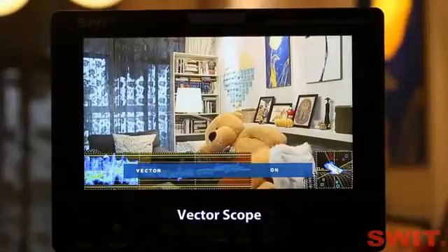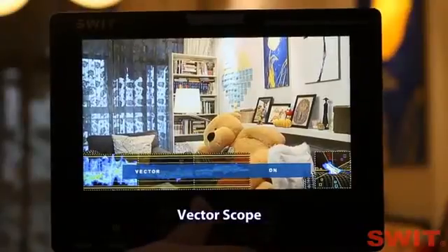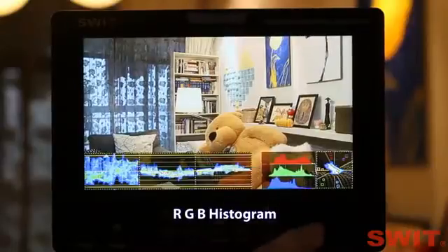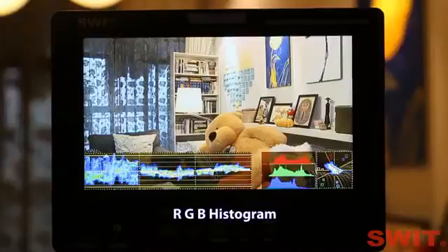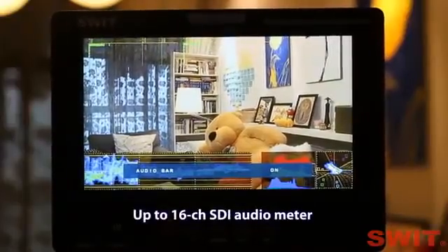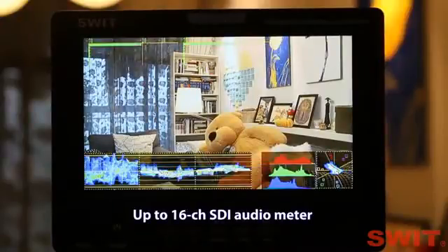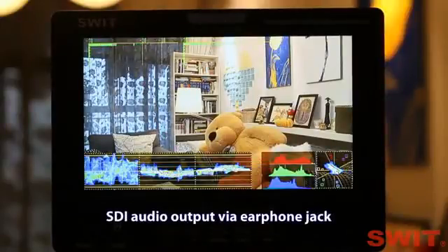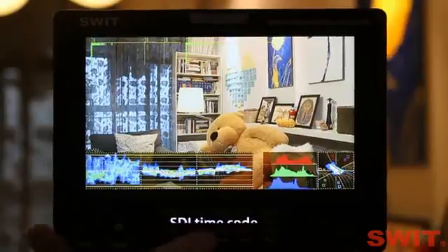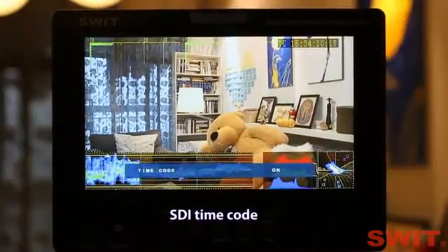Vectorscope display. RGB histogram display. The histogram will turn yellow at the right end if the picture is overexposed. SDI embedded audio meter display — up to 16 channels supported. The SDI embedded audio can be output through the earphone socket. And this is the SDI timecode display.